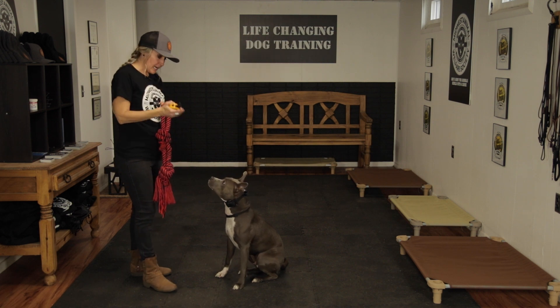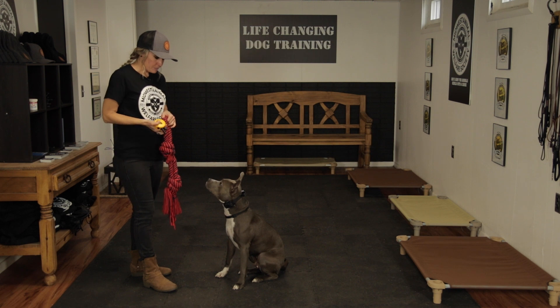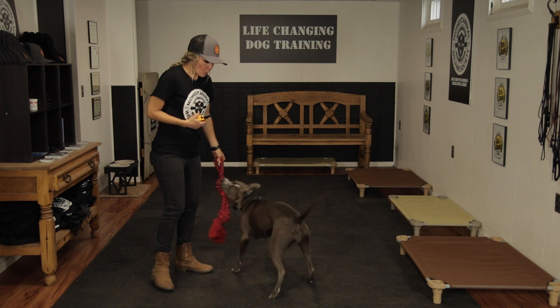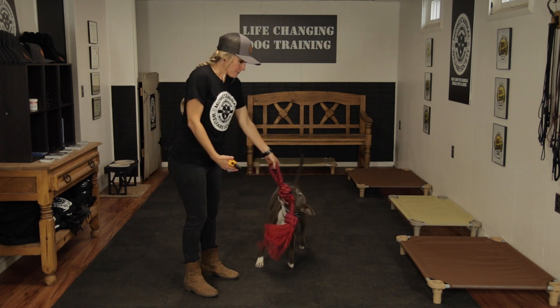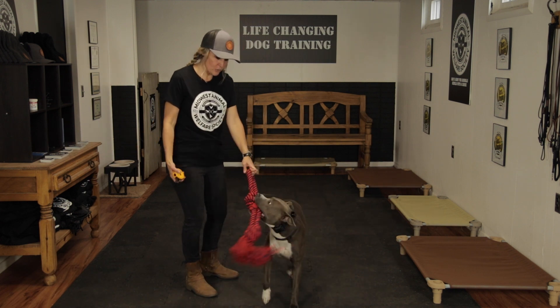This was a game changer for Polly and what really helped her in order to comply to the commands that we were asking. You can see with the training collar, by the time we got to that, she was outing on command. I would just show you the same way you would use this.